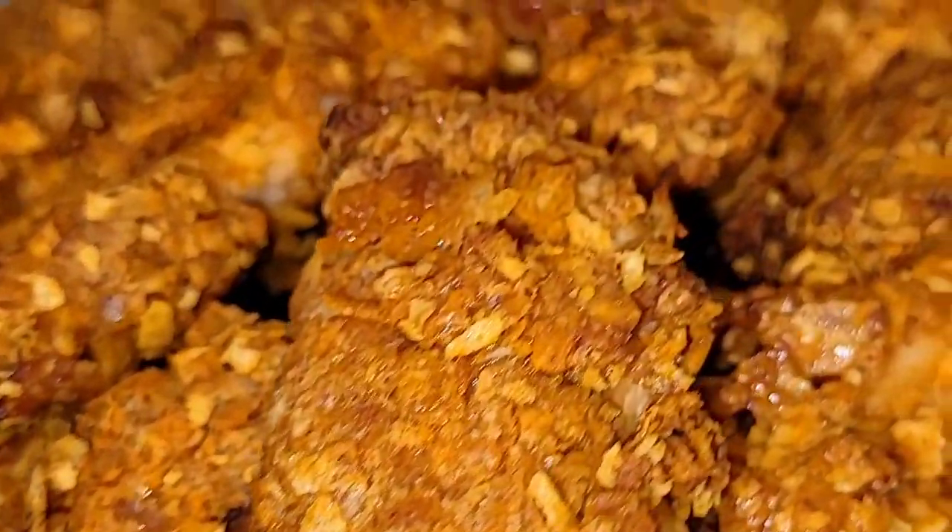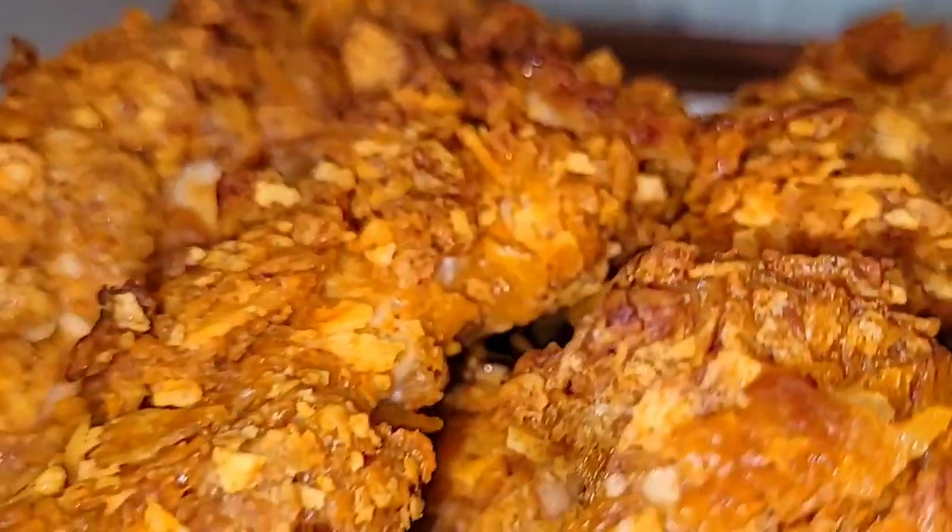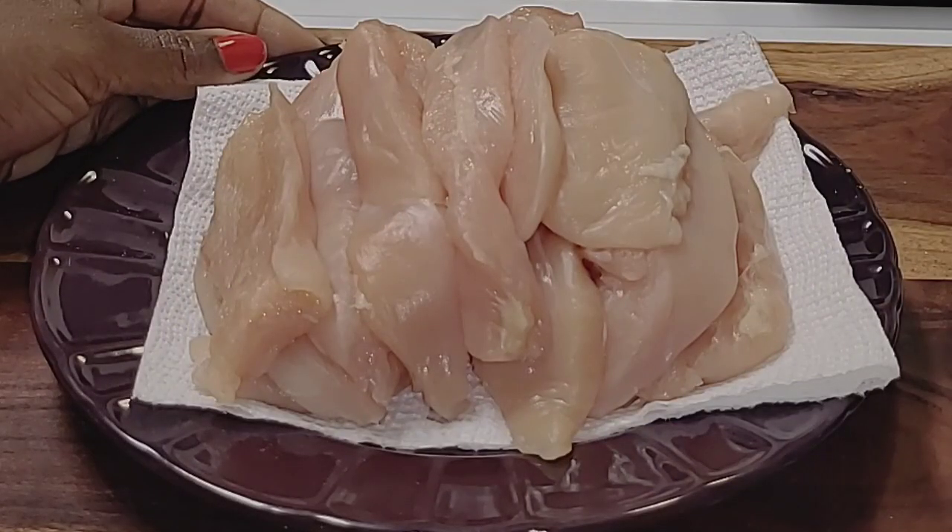Hey guys, what's up and welcome back to the channel. Hope you guys are doing well. In today's video I'm going to make potato chip chicken tenders. If you guys would like to see how I make these chicken tenders, just keep watching.